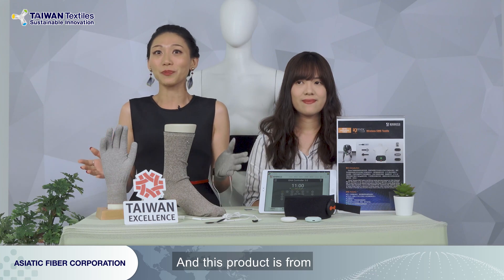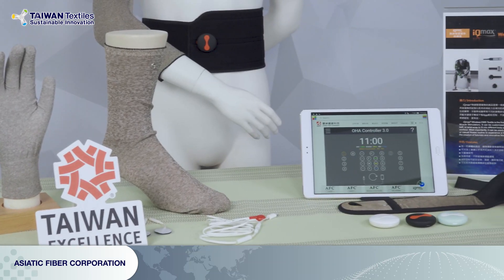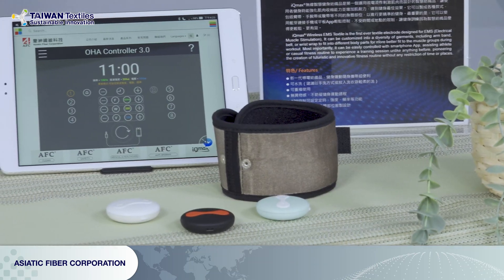This is very touching. When someone is doing something with the original idea of making people healthier and making life better, it deserves your applause. So ladies and gentlemen, if you like the products here, don't forget — we are IQMX, and this product is from Asiatic Fiber Corporation.